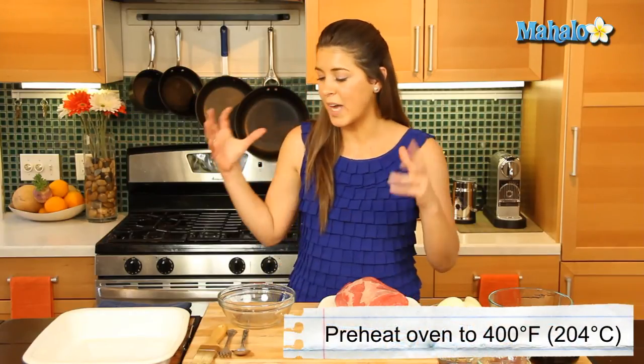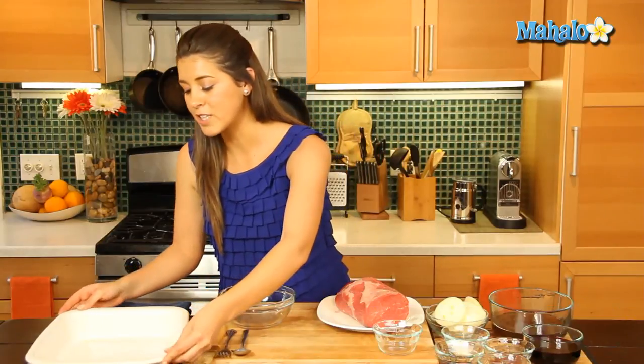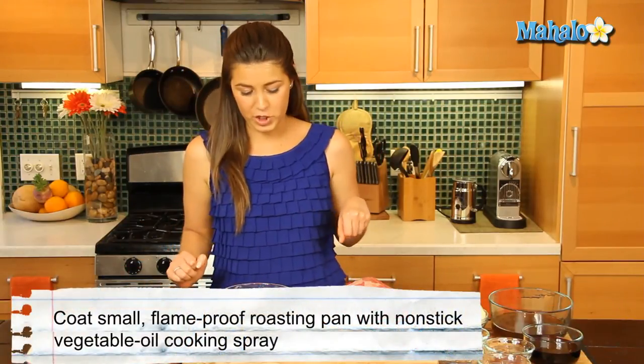Now we've preheated our oven to 400 degrees Fahrenheit so we're getting that nice and warm for our roast beef. And we have here our roasting pan, which we've lightly sprayed with some cooking spray.